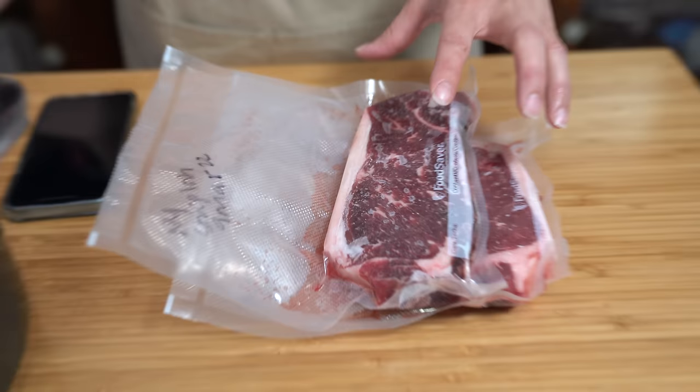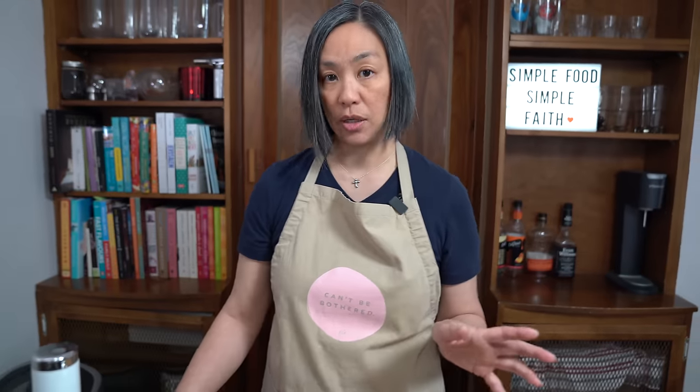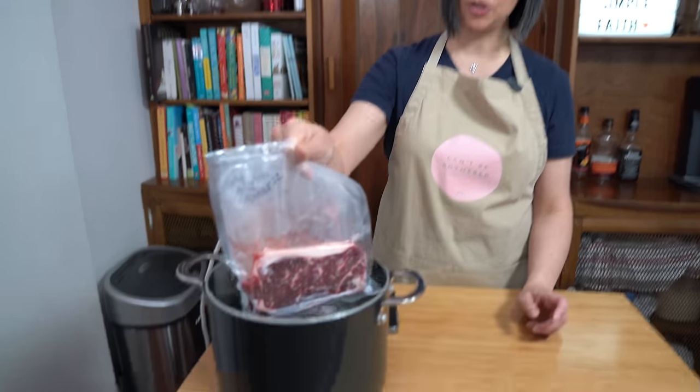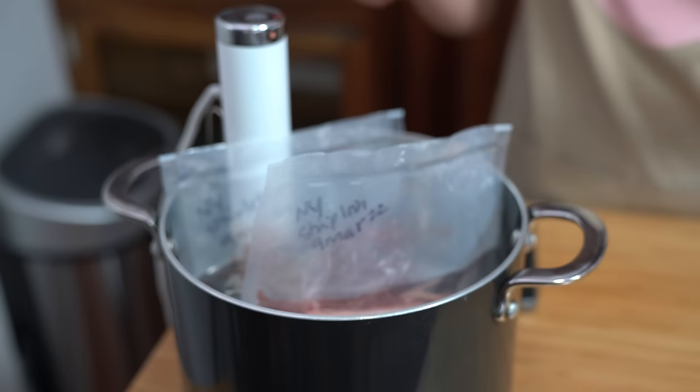The only thing I did with my steak before vacuum sealing was season it with some salt — that is all. You can season with something else if you'd like, but I like to taste the flavor of the beef and we're making a delicious black pepper gravy to go on top, so it's going to be amazing. Once your app tells you the water is at the right temperature, drop in your steaks and it will set the time. Your steaks will be done in an hour and a half, and meanwhile you can make everything else to go with your meal.